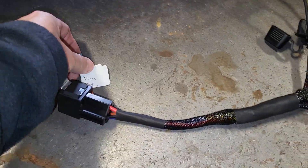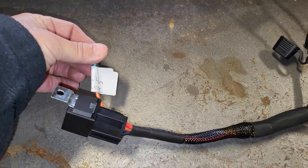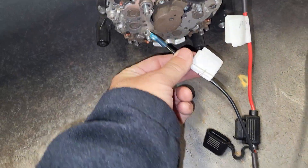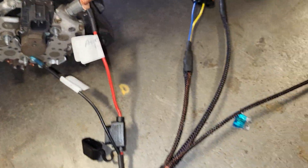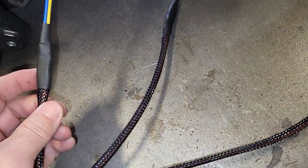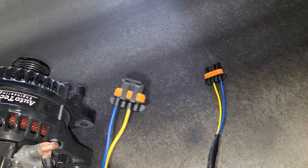We made this as simple as possible for you guys to connect. Again: ignition source, ground, ground, 12 volt constant, and plug it into our voltage controller. Then choose how many alternators you want to run — one, two, or three.